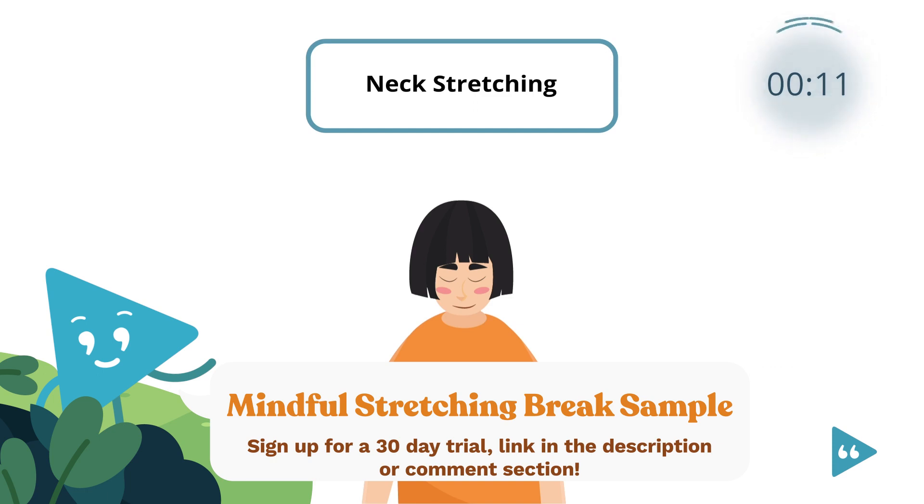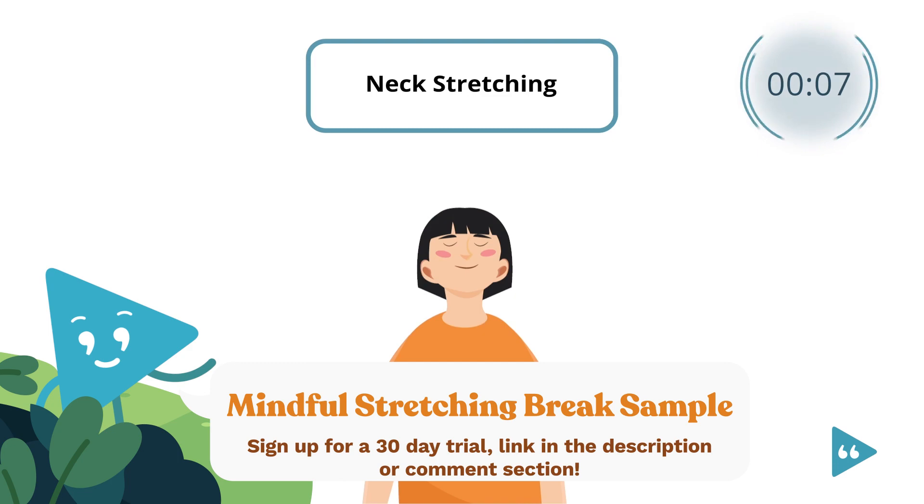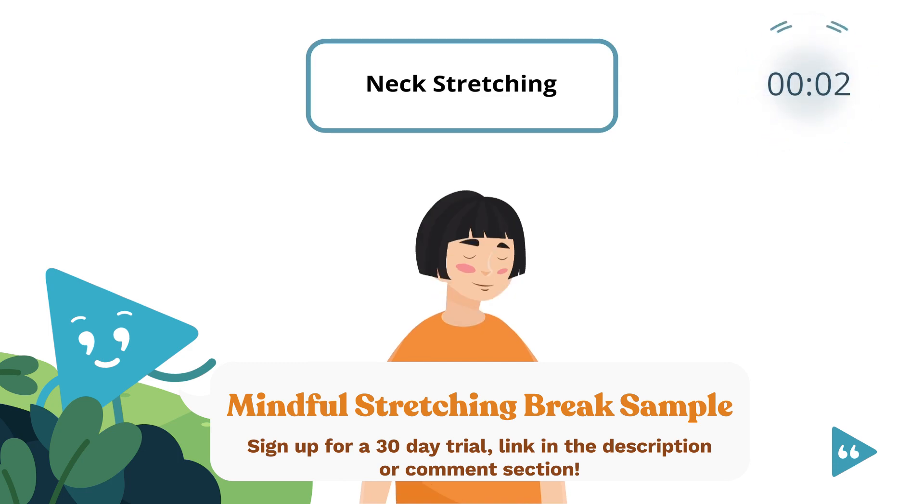Slowly bring your head back up, your chin pointing up to the ceiling. And hold this position for 3, 2, 1. Release your head back to the center, your gaze forward again.